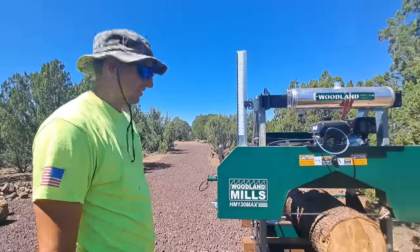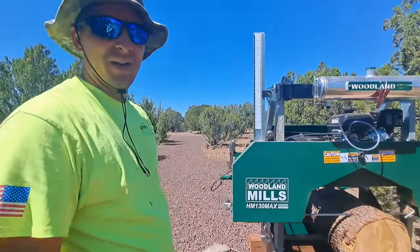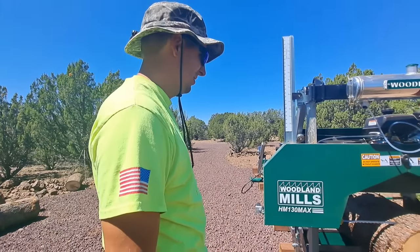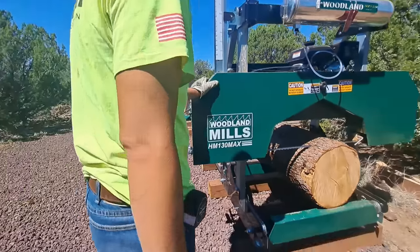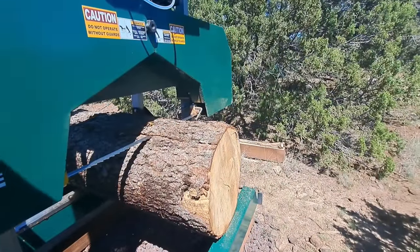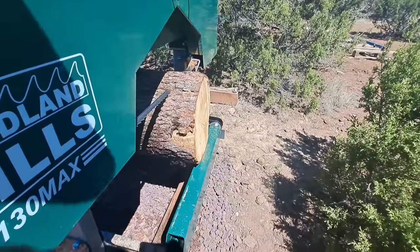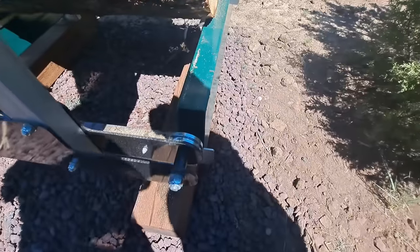That's not good. I think we could have shoved it in further. I had a few inches to spare. I have to carefully roll it back. I thought it would make it to this last rail, but the wheels hit beforehand.